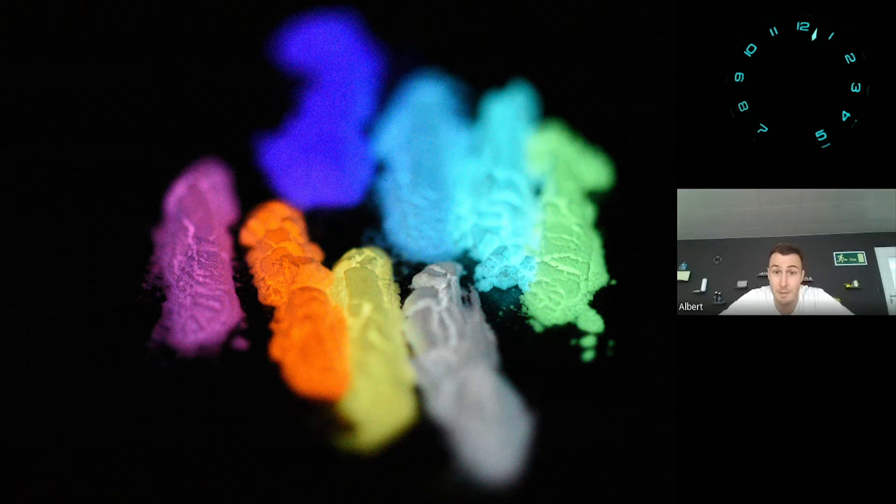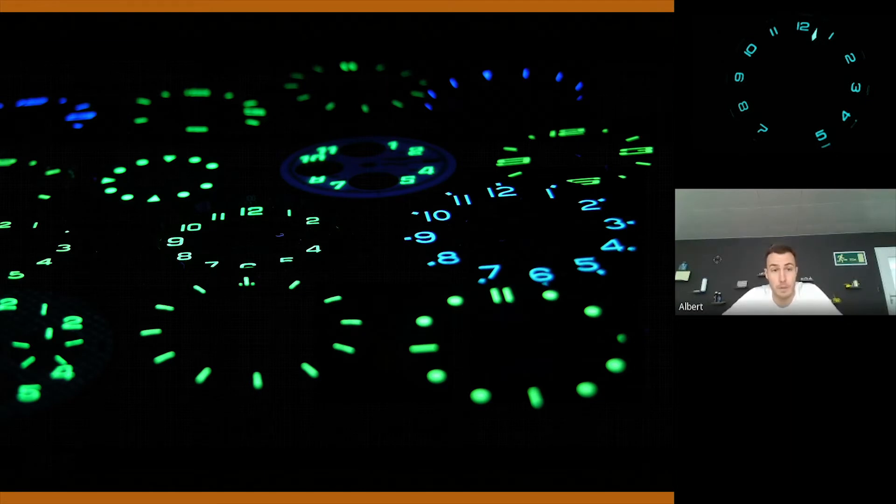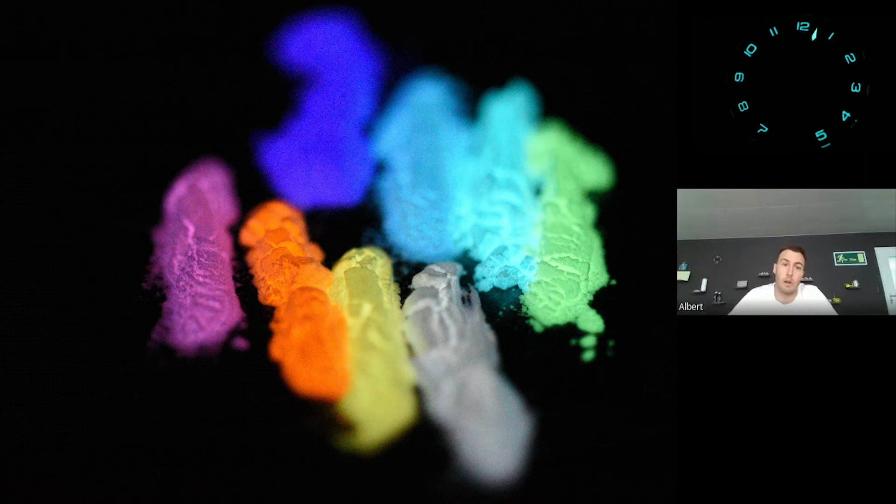There are eight emission colours of Swiss Superluminova available. Mainly known are the green and the bluish emission — those two have existed for a rather long time already. But in recent years we also had the pleasure to launch some other emissions: ultramarine blue, an even darker blue, a violet, a white emission, a yellow emission, a pink and an orange emission.